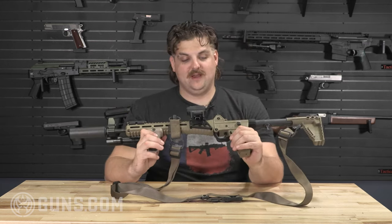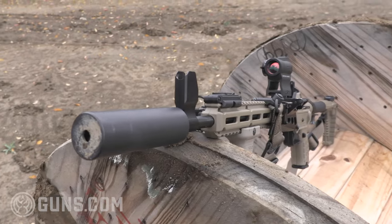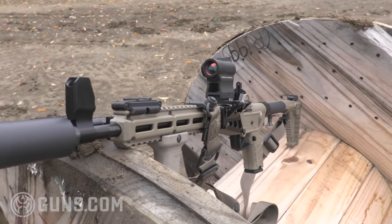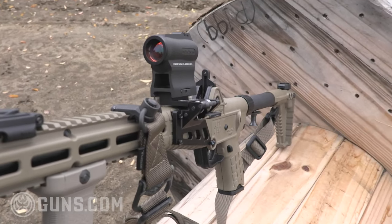And it's so much better. Let's go over some of these accessories. This is set up in the way that I would like to have a duty or home defense firearm set up. Let's dig into it starting at the tip — we'll go tip to butt.